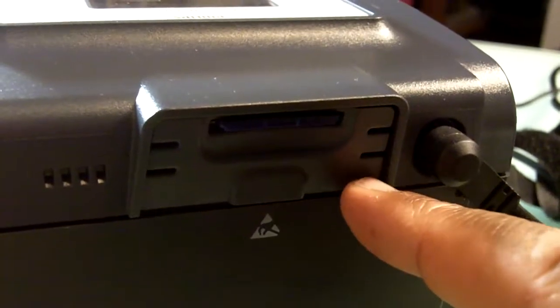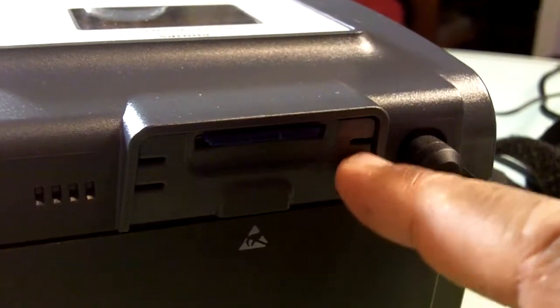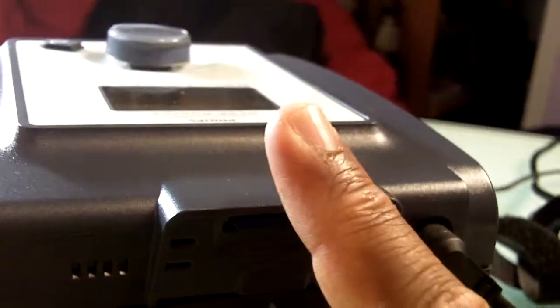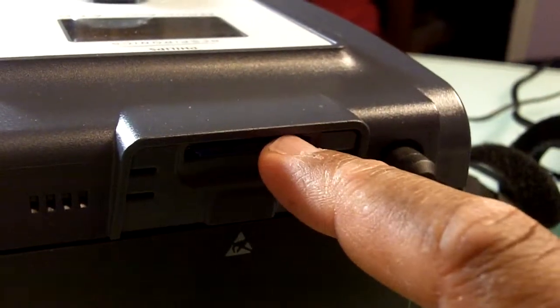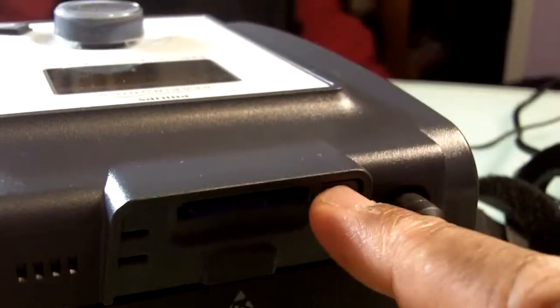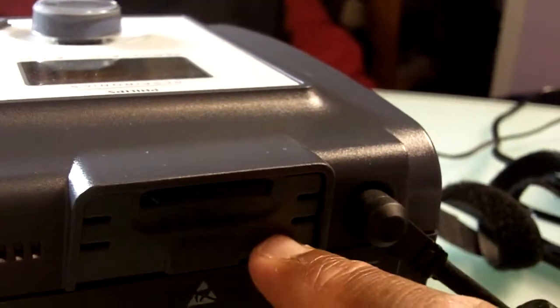We can also attach, depending on your home medical equipment company, they can actually attach a wireless modem with an antenna sticking out. And that can transmit data to the software that reads this thing. A lot of major sleep centers and major teaching hospitals have this software, so they can attach it right in here.